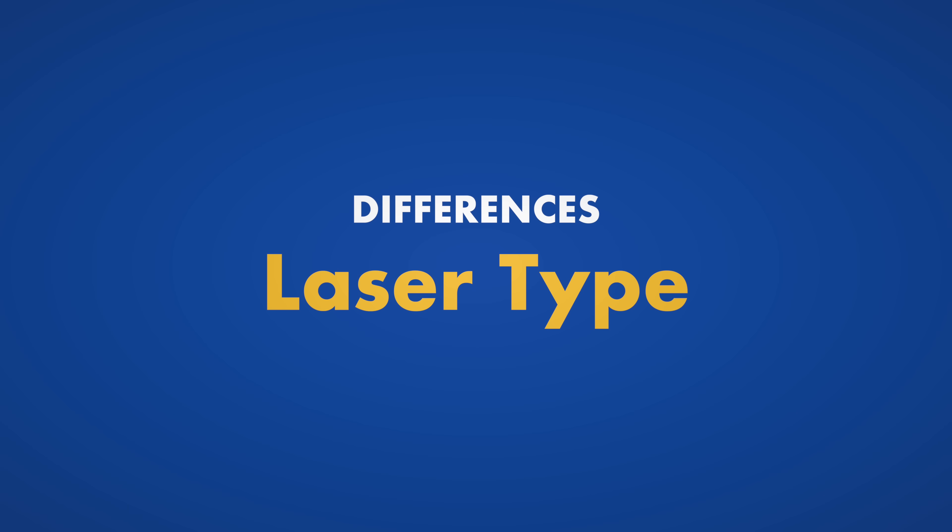Before we get into specific machines, let's talk about the big differences between them all. The biggest difference is going to be in how the actual laser is made, and we're going to talk about three main categories.